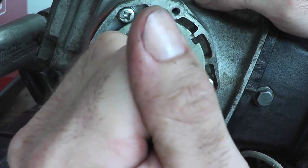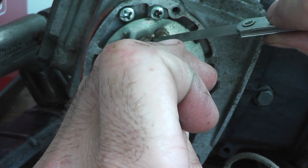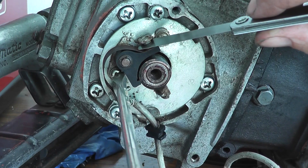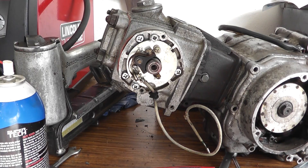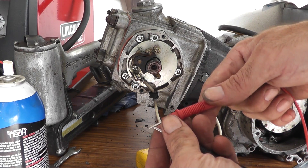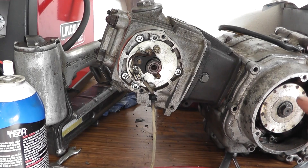Now I turn this until the gap is what I want it to be, then re-tighten the screws. To adjust the timing, I'll use my multimeter set on continuity — when I touch the terminals together, it will make a noise. I'll connect one terminal to the lead on the points.